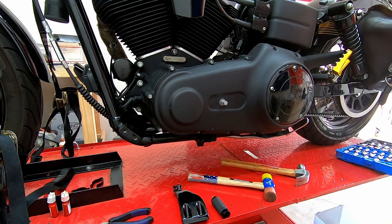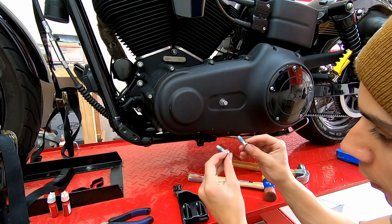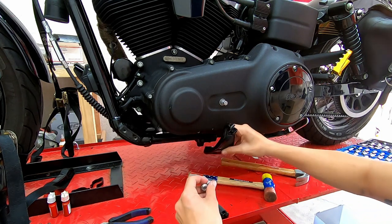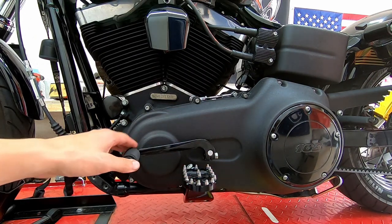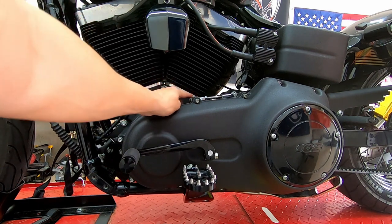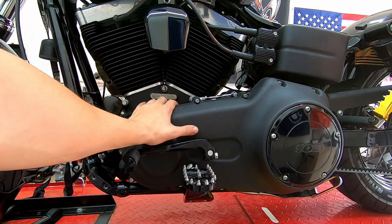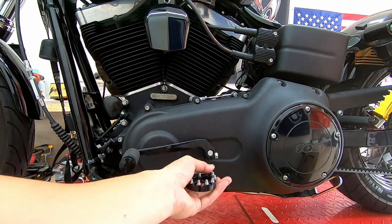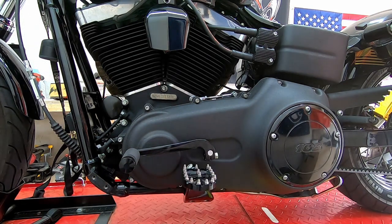No leaks, so we move on. Install the mid control mounting hardware — the forward controls mount up front, but the mids mount further back. I've put on the pegs, the shifter arm, and the shift linkage. I'll adjust the shifter arm and toe peg after sitting on the bike. The left side is done, now starting on the right side.